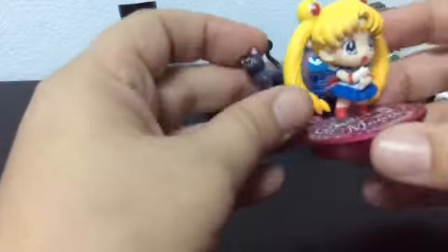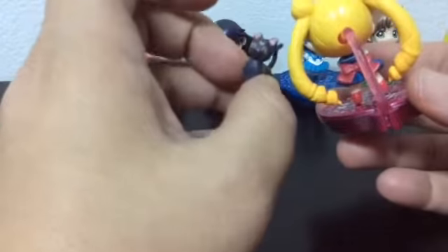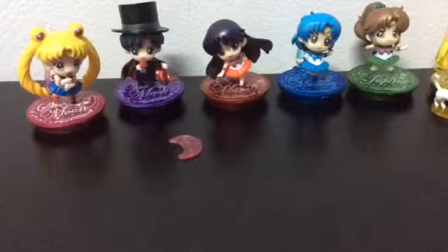So yeah, that is Sailor Moon and Luna. That's it for this review. Thank you for watching. Please like, comment, subscribe, and bye-bye.